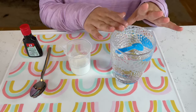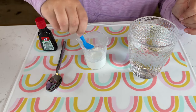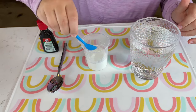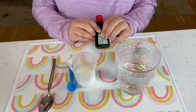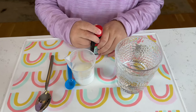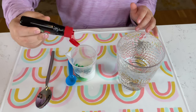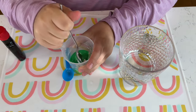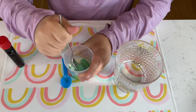I was born ready, let's do this! Okay, so guys, we're gonna need four spoonfuls of water — we're gonna put it in here — and then three drops of food coloring, if you've got food coloring.